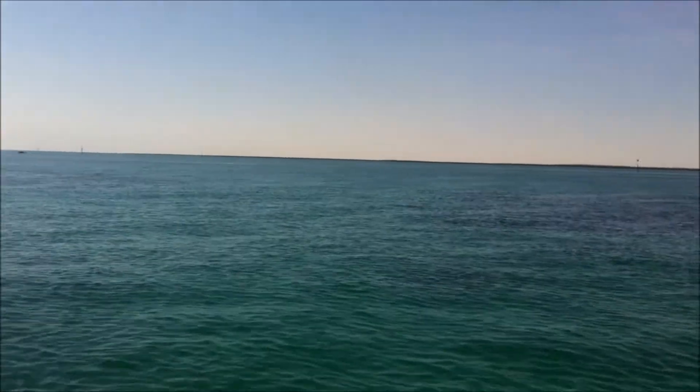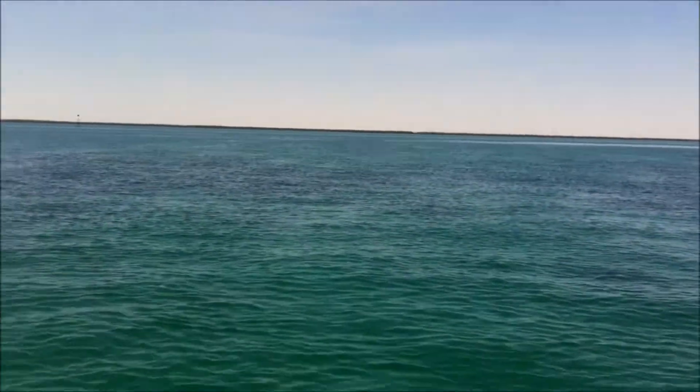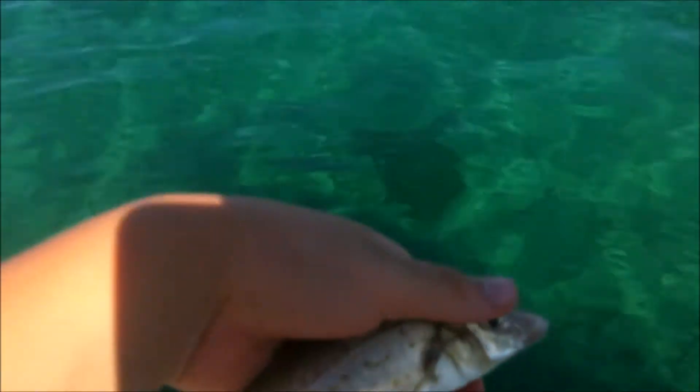We're fishing for just some salmon and stuff, so we'll try and film everything that we catch and keep in touch. This is a whiting, it's a little bit too small so we're going to chuck him back.